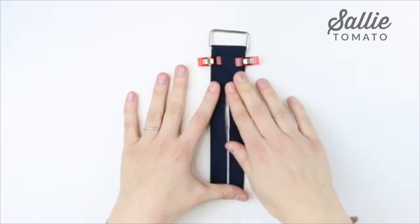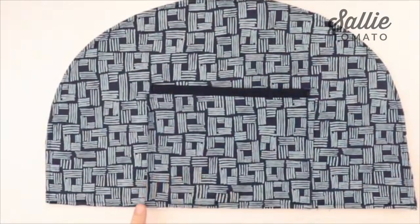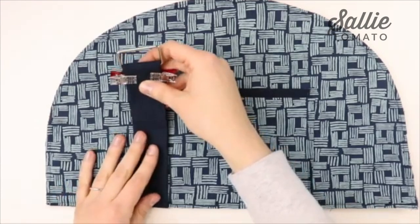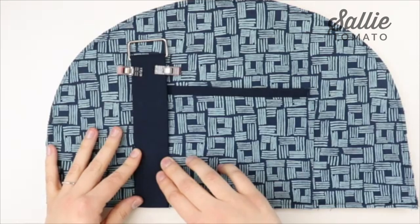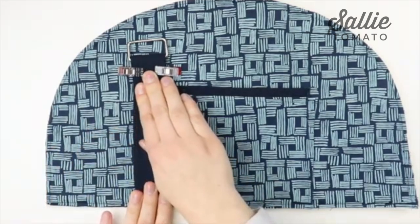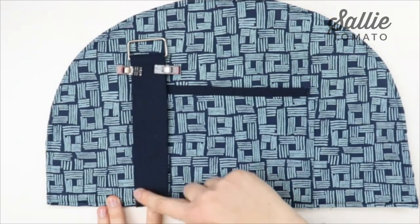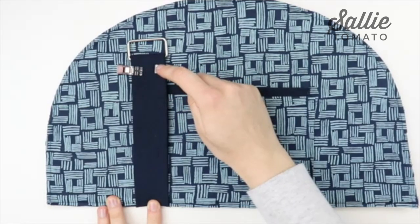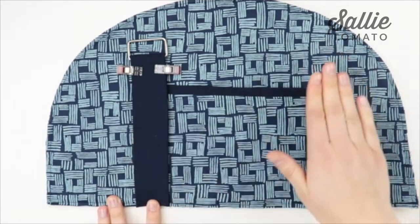Take your exterior front panel and center the connector over the side edge of the pocket, or along the placement line on the pattern piece. Align those raw edges on the bottom. Use pins or wonder tape to hold it in place, then take it to the sewing machine and topstitch starting along one side with a 1/8 inch seam allowance. Stop about a half inch from the top folded edge so you don't hit the hardware, sew across, then continue down the opposite side. Repeat for the other side and for the remaining two handle connectors on the exterior back panel.